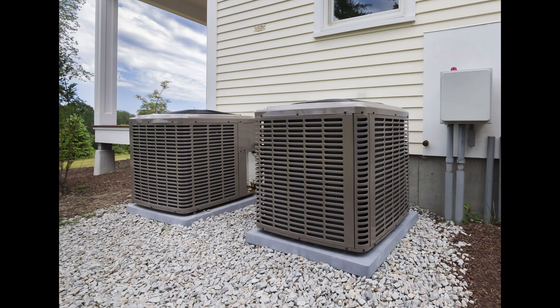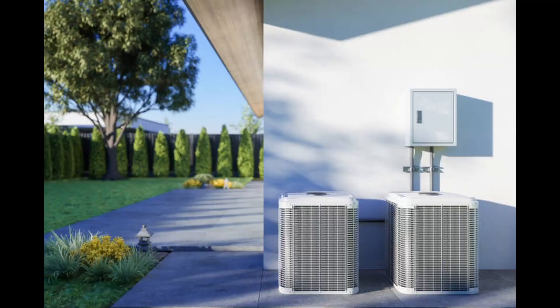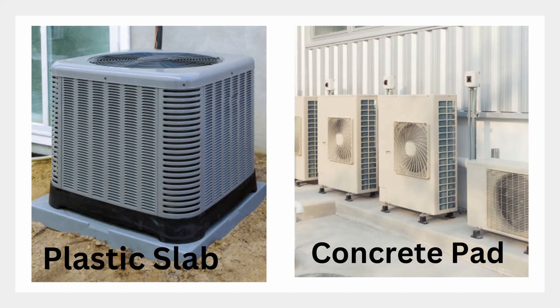In this video, we'll break down the pros and cons of both concrete and plastic AC pads so you can make the best choice for your home. Which one is better for the environment? Continue watching to find out.